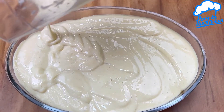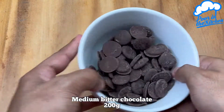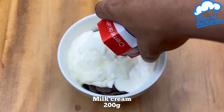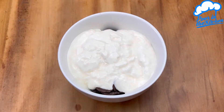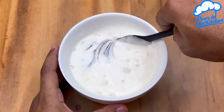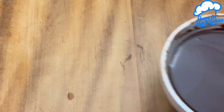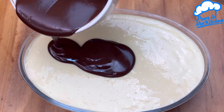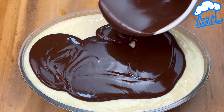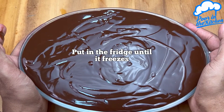As soon as you finish the last layer, set it aside in the fridge. Meanwhile, in a container with 200 grams of dark chocolate, add 200 grams of milk cream and bring to the microwave for 30 seconds until completely melted. You can also melt this chocolate in the water bath. Pour this ganache over the dessert and refrigerate until it freezes.